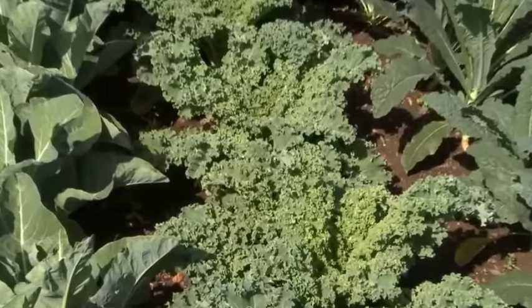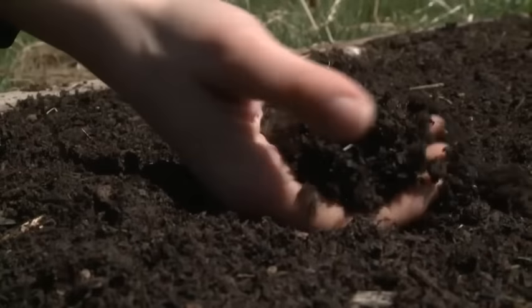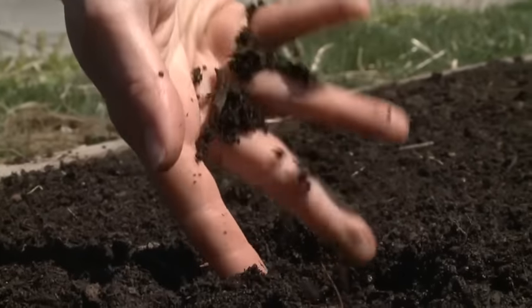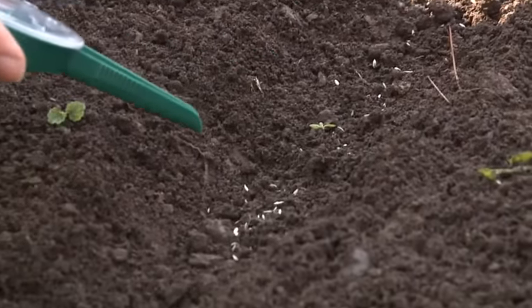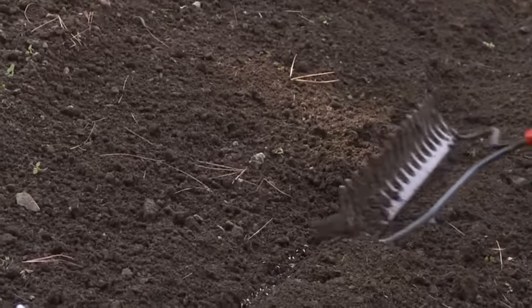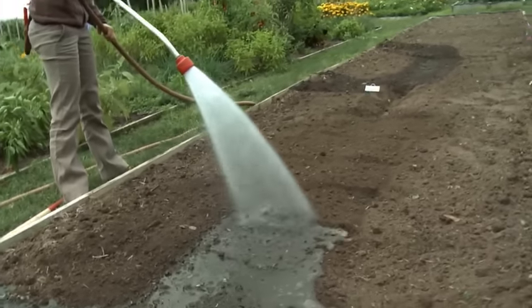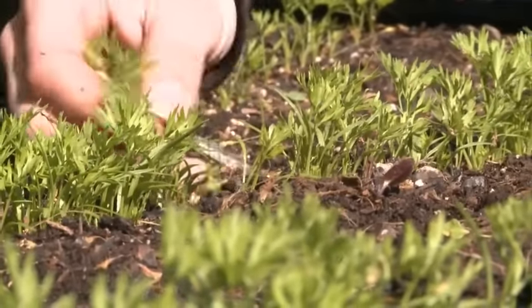It's easiest to direct sow in rows so that you know exactly where your crop will come up. You'll need to start with loose, well-drained soil. Make even rows spaced 18 inches apart and direct sow your seeds about a quarter of an inch deep. Cover your seeds over with about a quarter inch of loose garden soil and water well to settle the soil around your seeds. Once your kale seedlings emerge, thin them to be 18 inches apart.